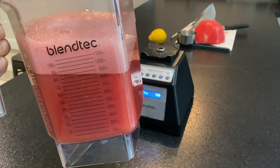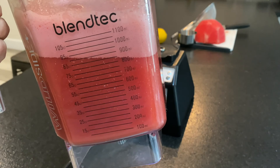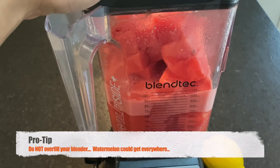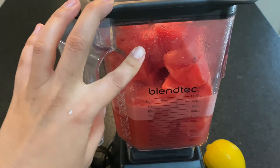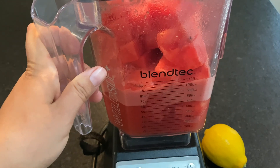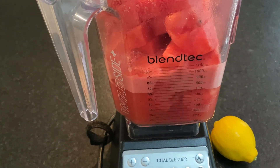I have enough watermelon left over to make two batches of this and it's delicious. Pro tip: when you are filling up your blender with watermelon, do not go over the limit for your blender, because once this starts blending at high speeds it can start going everywhere — which actually did happen to me once.